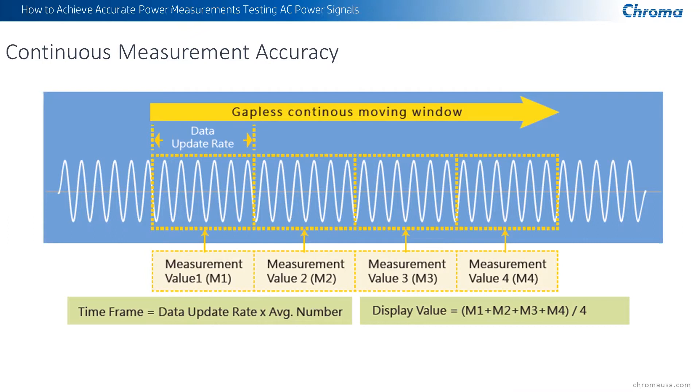The features that make this unit above and beyond a normal typical power meter include what's referred to as continuous measurement accuracy. A lot of power meters have an update rate — the time it takes for information to be updated and displayed or fed out to the interface. During that period, you're not getting measurements. Chroma has come up with a gapless continuous moving window that's continuously updating and measuring, so you don't have that delayed update rate and your measurements are more accurate and stable.